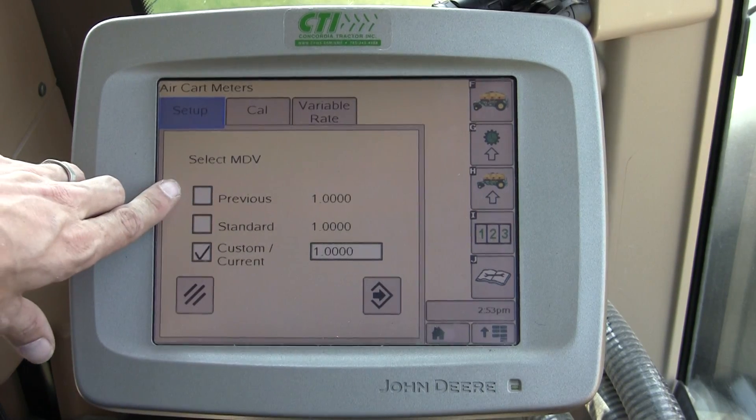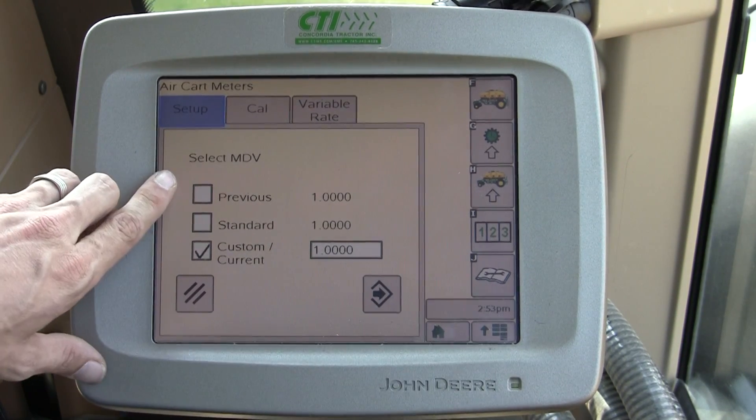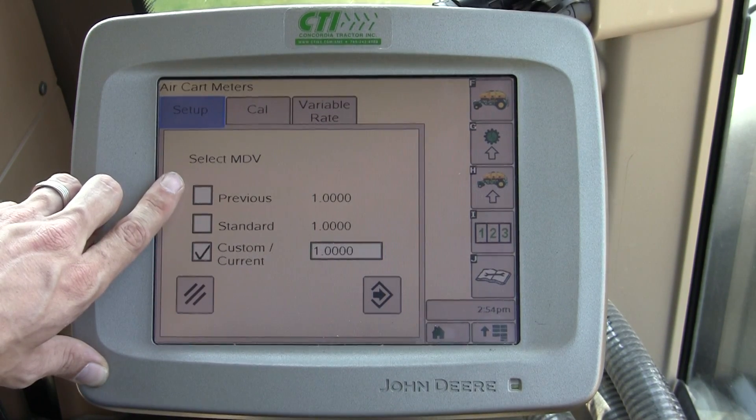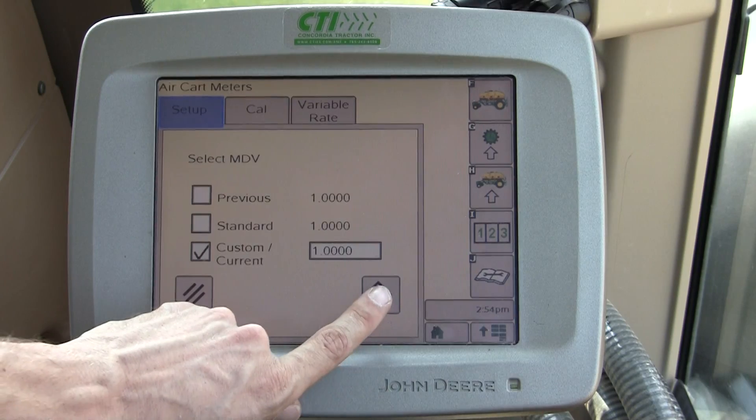The second page is where you put in your meter displacement value — that's how many pounds of product that meter will dump for every revolution of the meter. We'll go into a calibration in a later video.